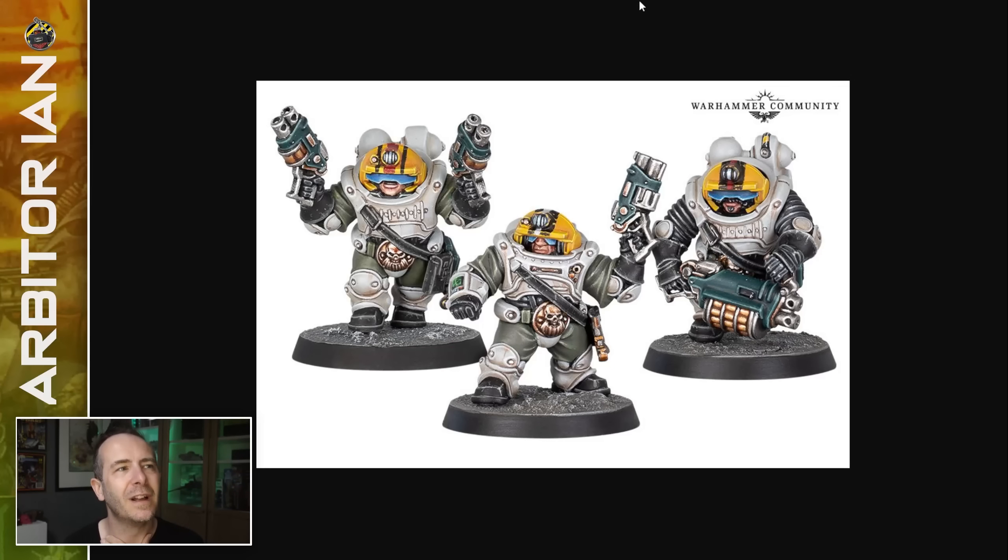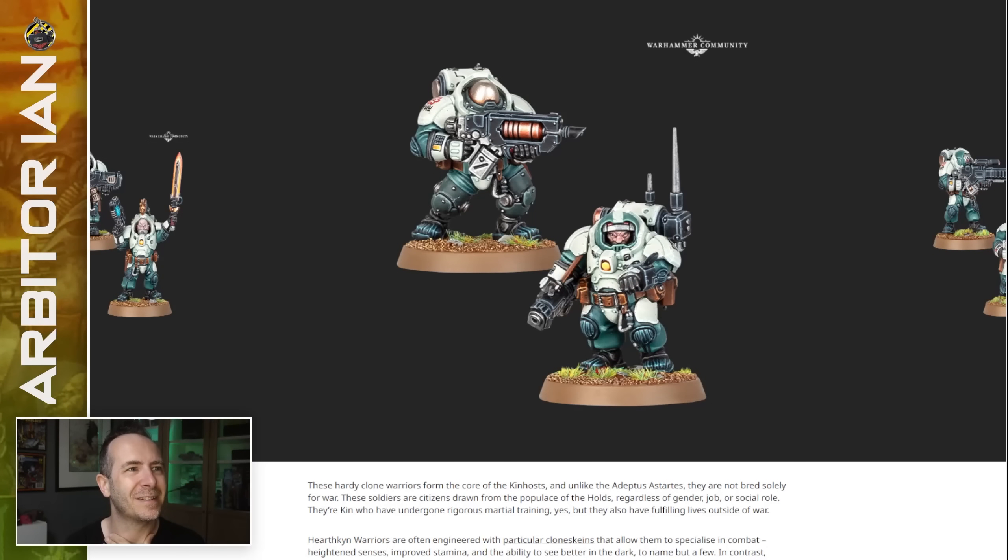Before I get to that model, I'm going to talk about their design similarity to the Iron Kin.